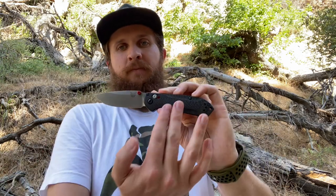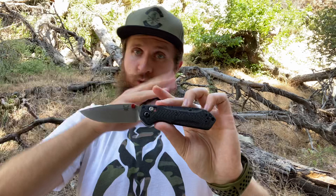Hey everybody, Jake here from Bearded Gear, and I'm finally ready to do my full review on the Mini Freak. This is not the normal Mini Freak — it is the Mini Freak Dash One, as I call it, because it's carbon fiber handle scales, solid carbon through and through, and S90V blade steel.